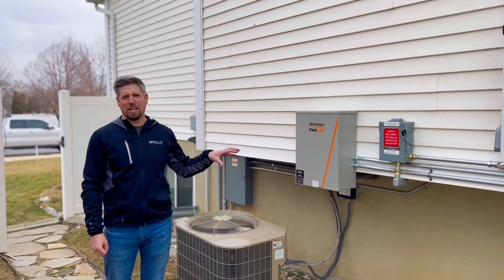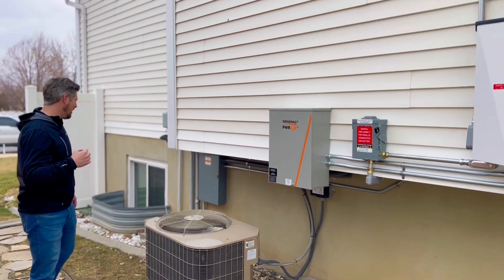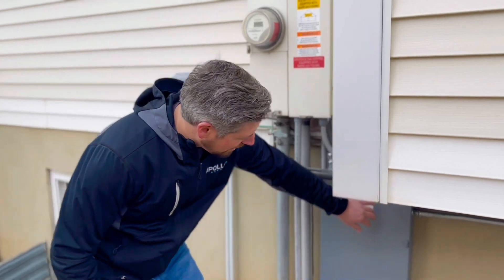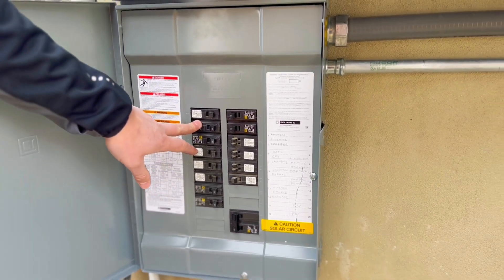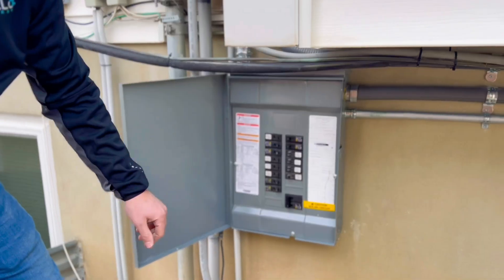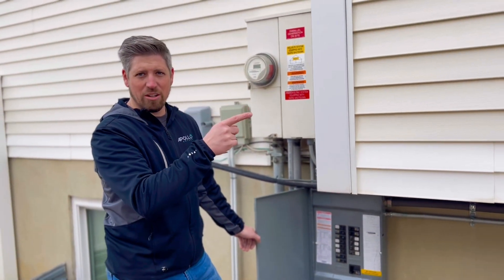In this home, the most complicated part of all of it was rebuilding the electrical system. This is the essential loads panel. All the circuits inside of here — as soon as the grid fails, this is all of his lighting and everything. The only thing that's not in here is his hot tub, his air conditioner, and his electric range. Other than that, everything else is getting power from the sun or the batteries.